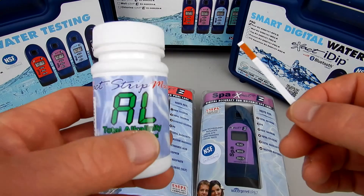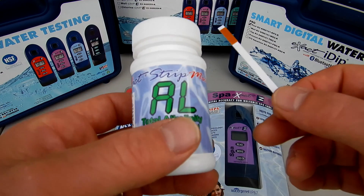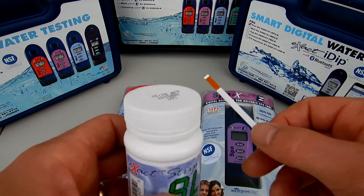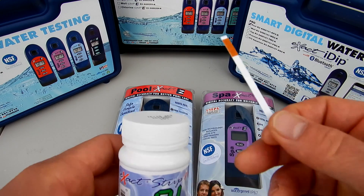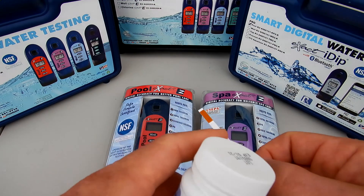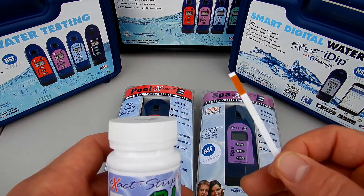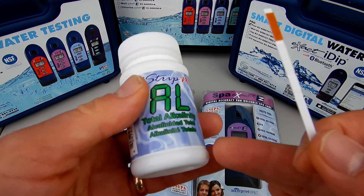Most of the testing by the exact photometers is done with these exact strip micros. These are specially formulated strips with the reagent on them — they are not like regular standard test strips. Each strip has been factory made with a pre-measured reagent to give the photometer the most accurate reading of whatever test factor you're checking for.